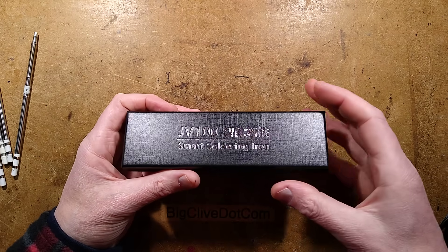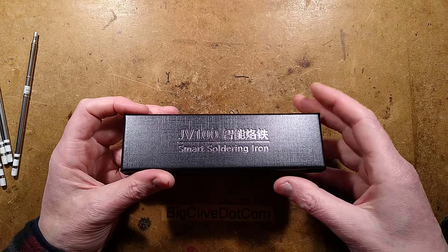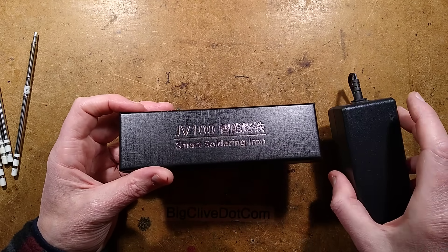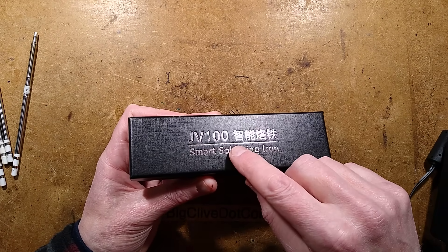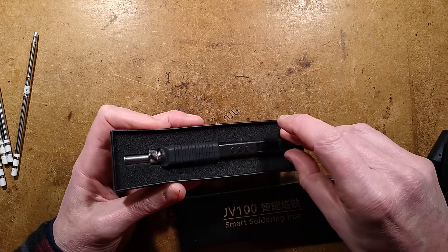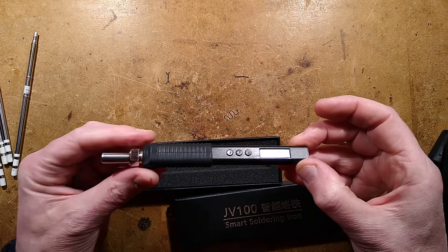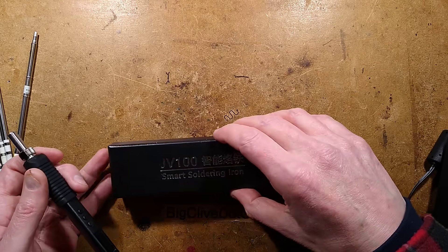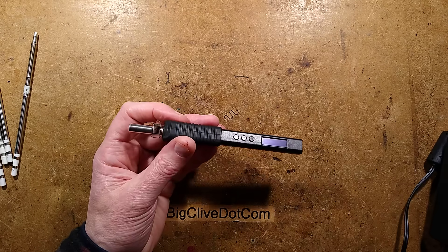Let's take a look at a generic Chinese low-voltage soldering iron that can be run from USB or from a plug-in power supply. I've been testing it with this one — it's called the JV100. It may go under other names, and the software is different between different countries. The manual is non-existent, which is part of the reason for this video: to show you how to use it and point out a bit of a quirk.